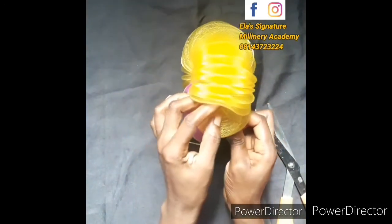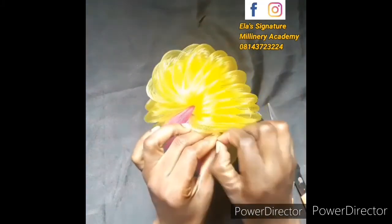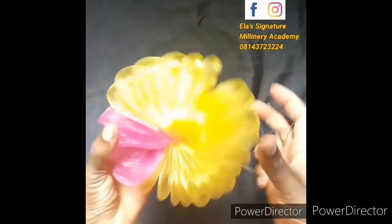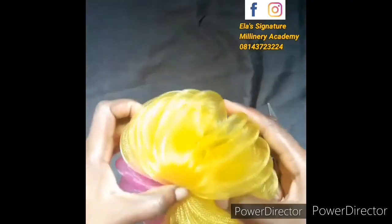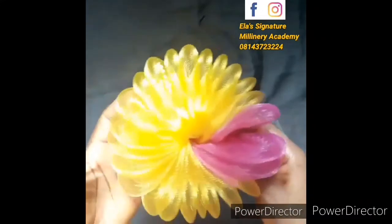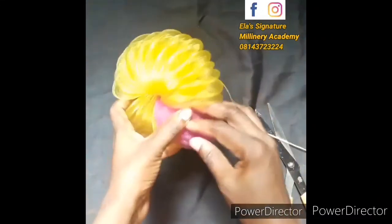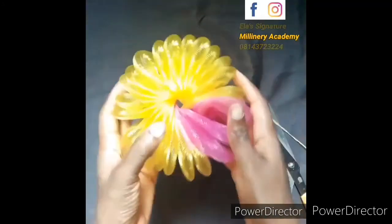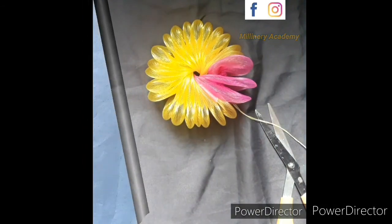Just pass it through — once you pass it through round, it has already formed what you want it to form. You can go ahead and start embellishing with whatever you want. You can attach it to your alice band or your comb using thread, or attach it on your cap or even on your turban. Go ahead and create whatever you want. Thank you for being part of this tutorial, and if you haven't subscribed please consider subscribing.